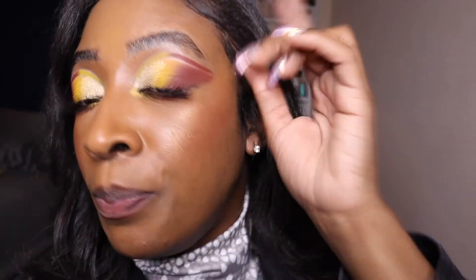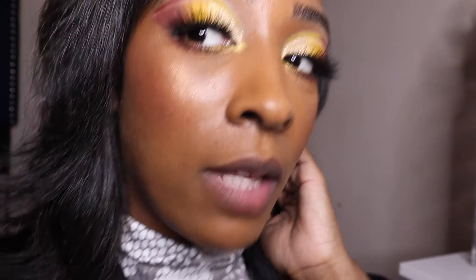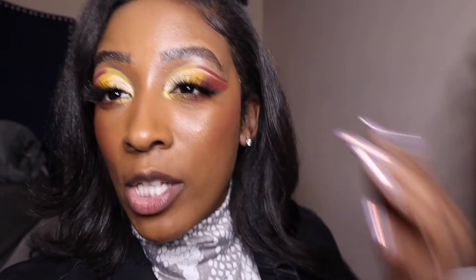Alright, you guys, it is the end of the night — going on 11 o'clock — and I wanted to give you an update on the Milani Cream to Powder Foundation. This is my skin afterwards, pretty much by the end of the night. I feel as if it started to separate around this area, and I can see a little bit of separation along here too. I did have my mask on while I was out, which also had an effect on why it's looking a bit off.